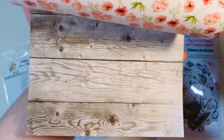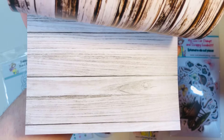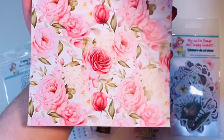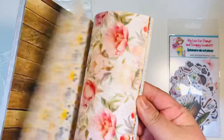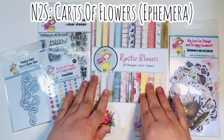Here's what each of the different patterns looks like — you have different wood grains, lots of florals, some gingham, and then some other little designs as well. Lots of really pretty, fun spring colors. Again, double-sided, 24 total sheets with 24 total designs, and this is called Rustic Blooms.